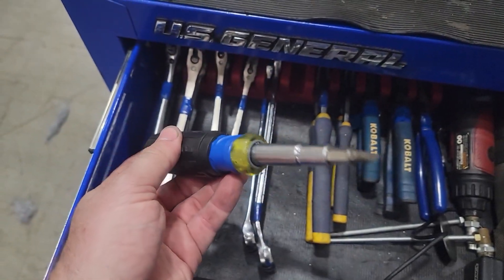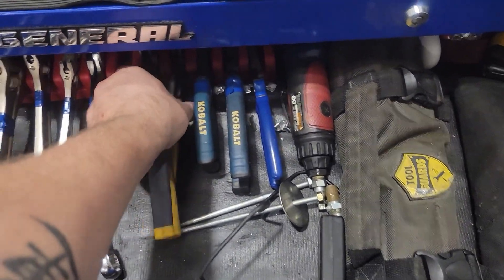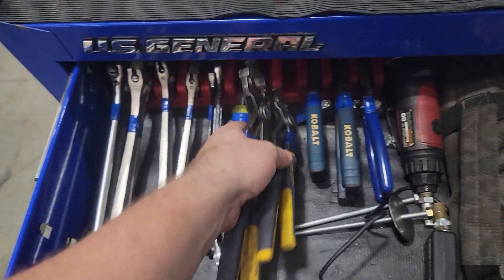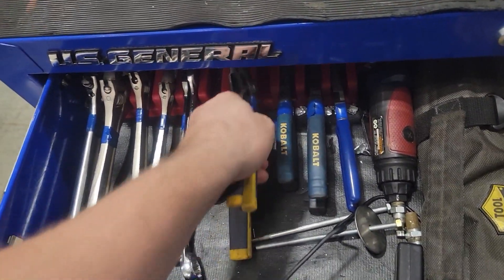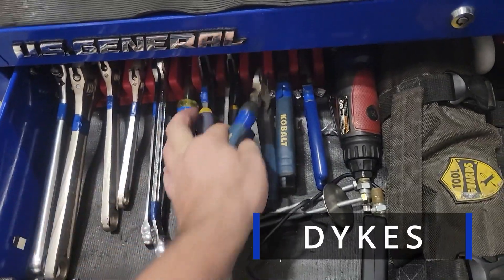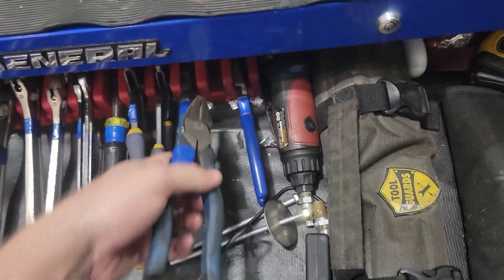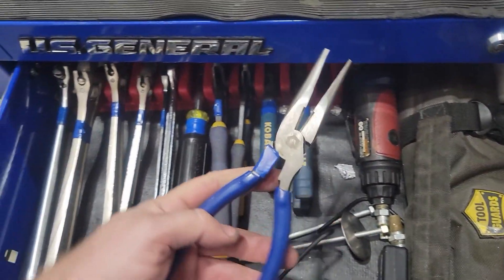Klein multi-screwdriver, the 11-in-1. A couple of vice grip channel locks. Linesman's needle nose.